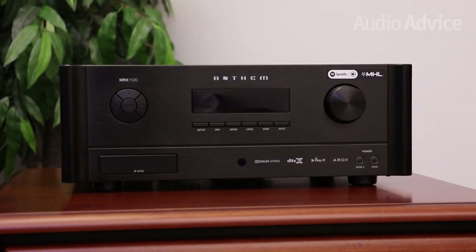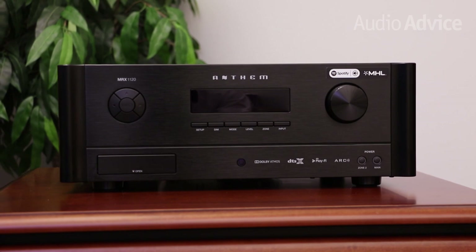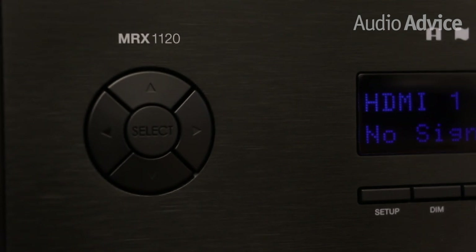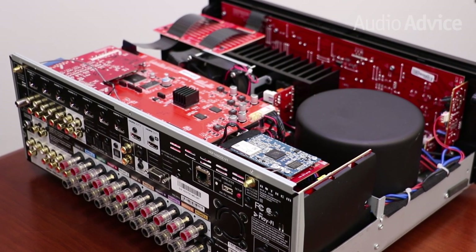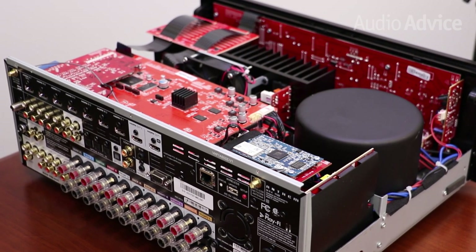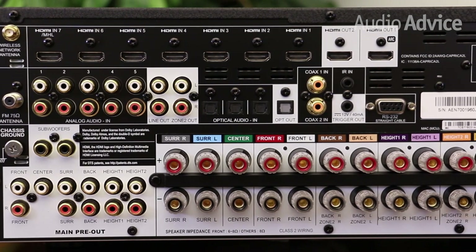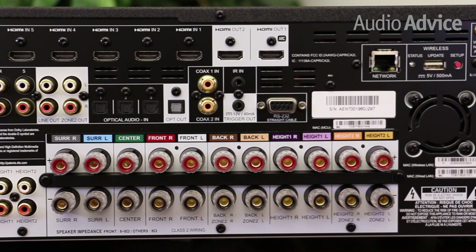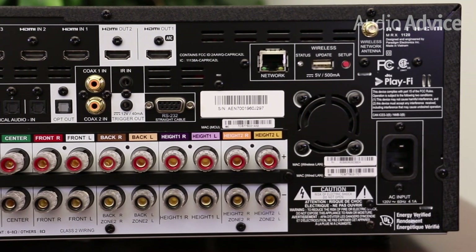If you don't want to wait on that full 11-channel Atmos system, that's where the Anthem MRX 1120 comes in. You get 11 channels at 140 watts per channel. It also has preamp outs for all channels, so you can add a larger amp down the road if you wish. You also get a totally different type of power supply with the 1120 — one that's very similar to the AVM-60 surround sound preamp. We've had countless customers replace a stack of expensive home theater separates with the 1120 and tell us that the sound is vastly improved.